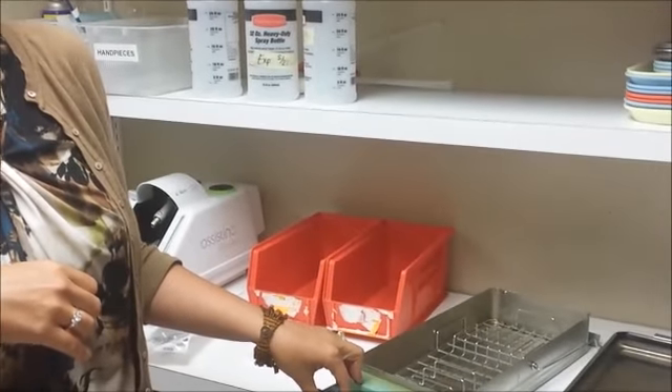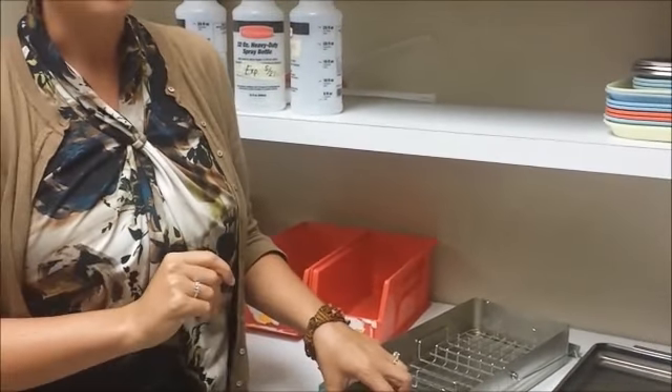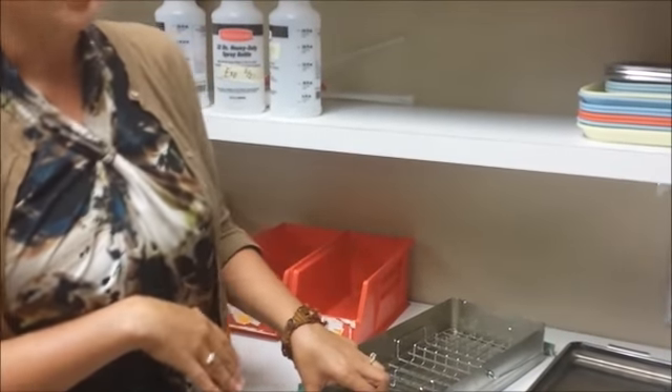Regarding the dry cycle: once you have run the cycle, the instruments should be completely dry. Once they have run through that dry cycle and are completely dry, they can be put away in the bins.